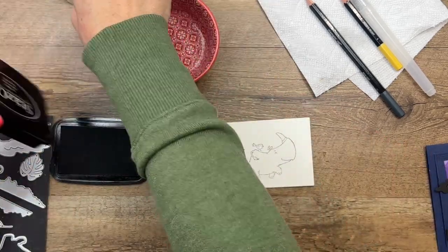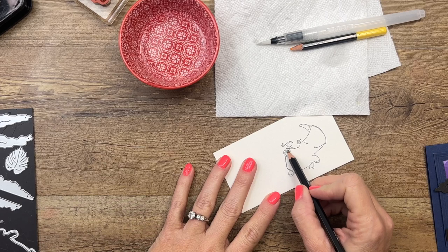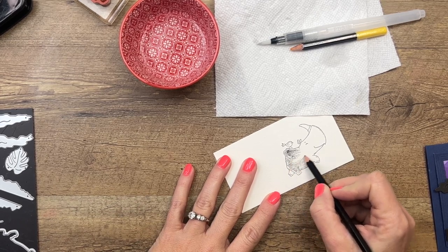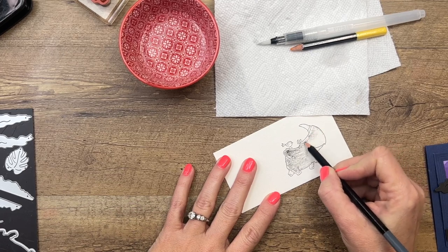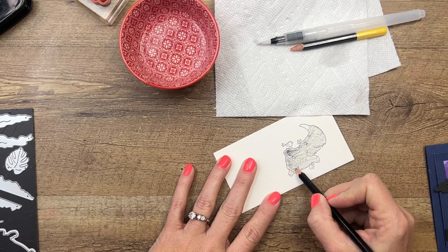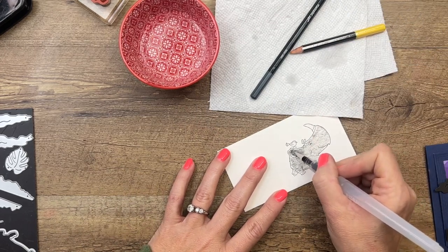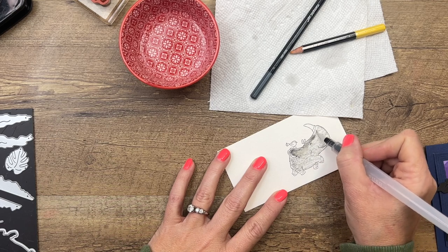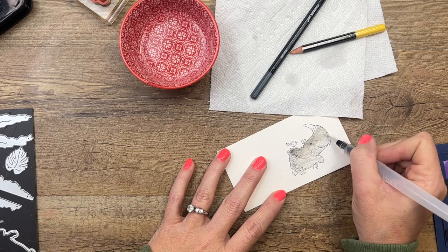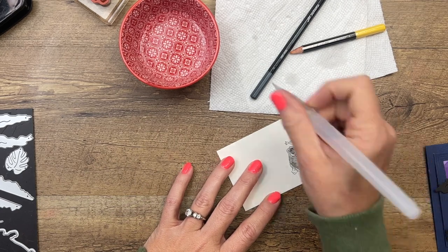I've got Basic Gray and Daffodil Delight watercolor pencils and my water painter. First thing I'm going to do is come in with my pencil and add some color, then take the water and add it on here - it's going to really move that color around and make it more movable. The water turns it into a liquid like watercolor ink, and the color will also get rid of any pencil marks. The more water you add, the more movable that ink is going to become.